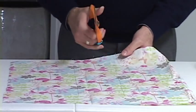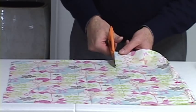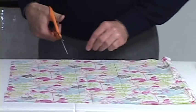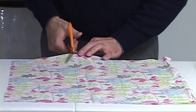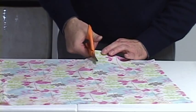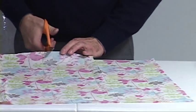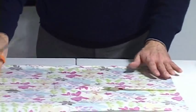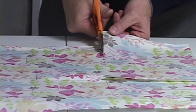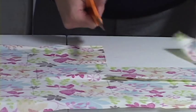First I'm going to cut the two sides that are exactly the same size as the box, all the way up to the bottom of the box. Turn it around and cut that side as well. Now for the sides that have a little bit of extra fabric, I will cut that right up a bit there and pull that off.